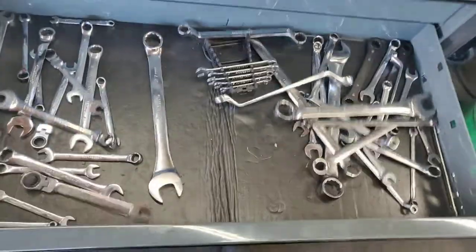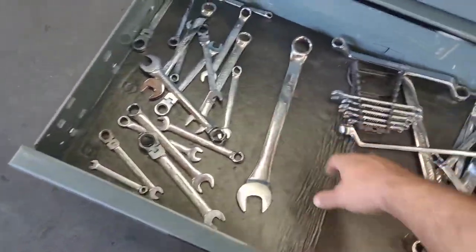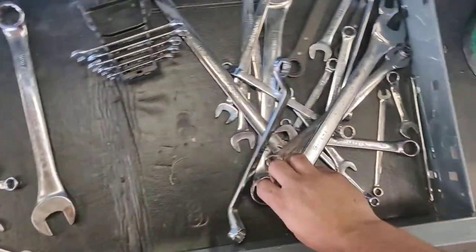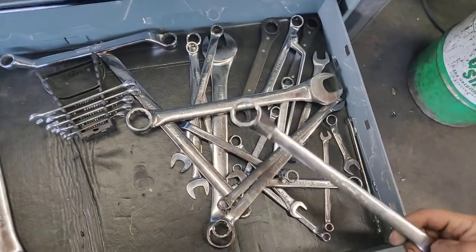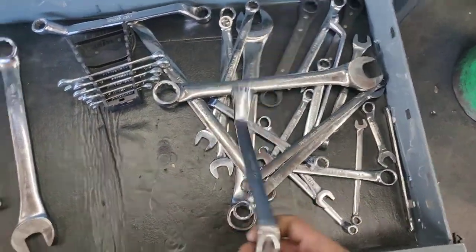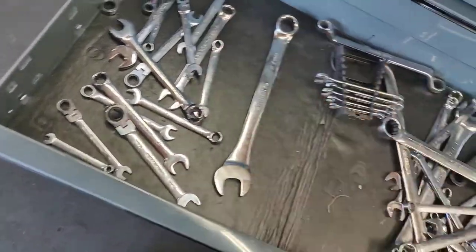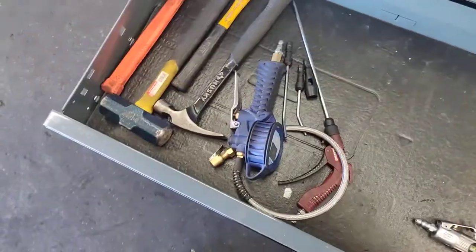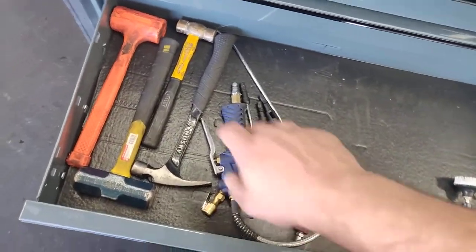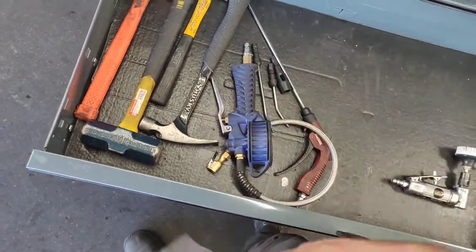Drawer number three — SAE and metric wrenches. A lot of these are Husky and Snap-on hand-me-downs, mostly Pittsburgh and Husky. I haven't needed anything else. This is kind of like an air and hammer drawer — got my hammers, a framing hammer — you never know. This is from when I was a low voltage guy.